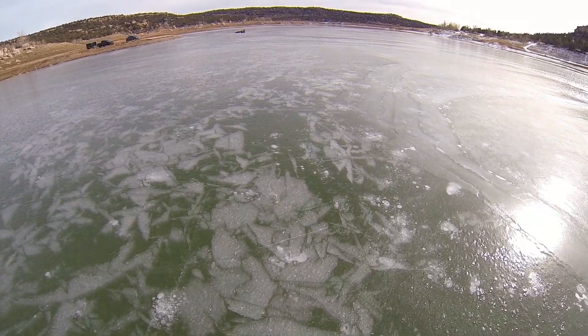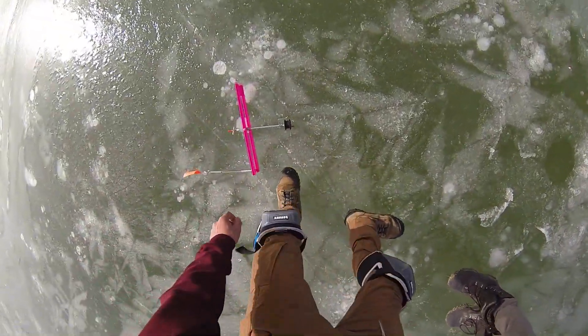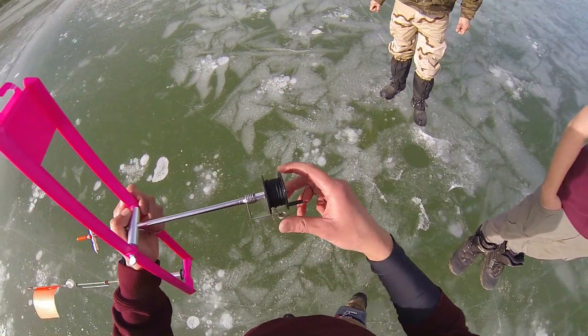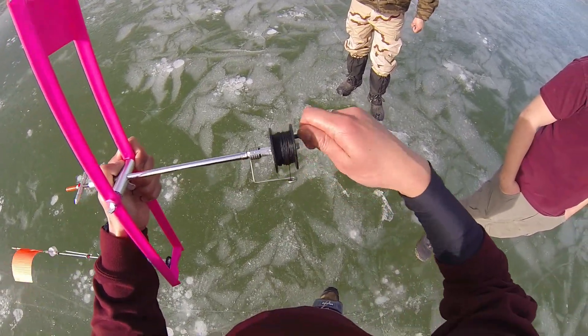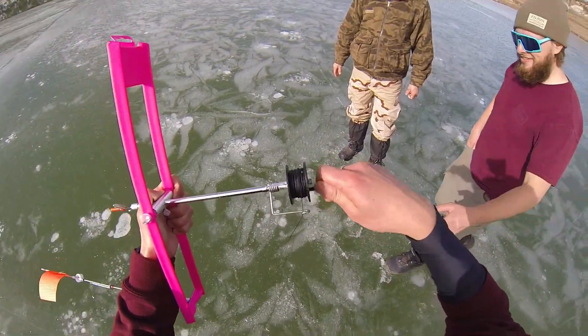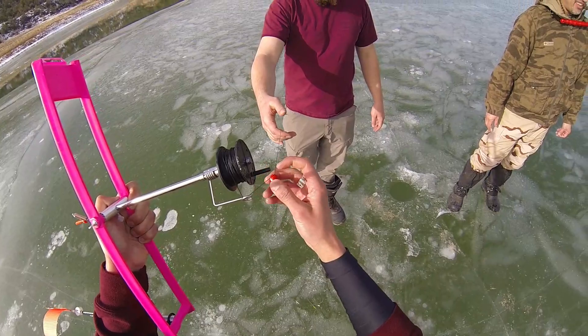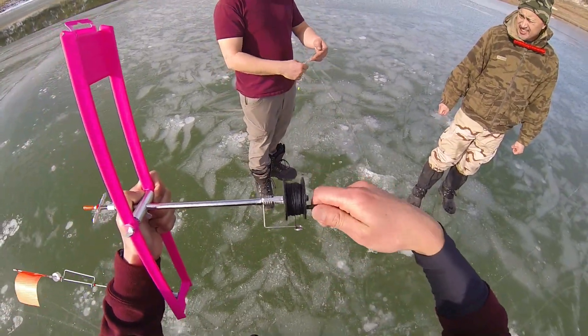Got any more flags? They've been going up like crazy! That's six — six hits, only three landed, so 50-50. The jigging thing — especially for pike — this tip-up style is where it's at, 100%. Alrighty guys, that's gonna be it for this video. Six different hits, landed three, but overall a pretty good day. Please give this video a thumbs up, comment down below, hit that subscribe button — thanks, we'll see ya!